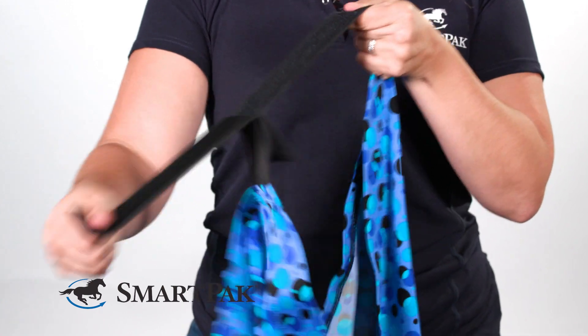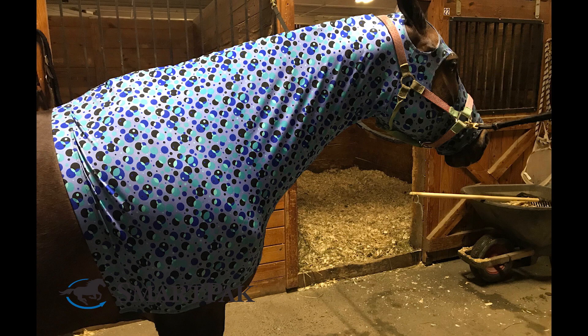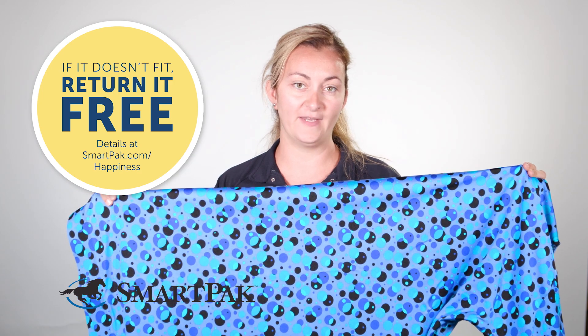I purchased a size medium, which is for an 800 to 1100 pound horse. My mare is 15'2 and she's definitely on the petite side, but this fit her well. But no worries if you get this hood and it doesn't fit — you can exchange it for free with SmartPak's free return shipping.